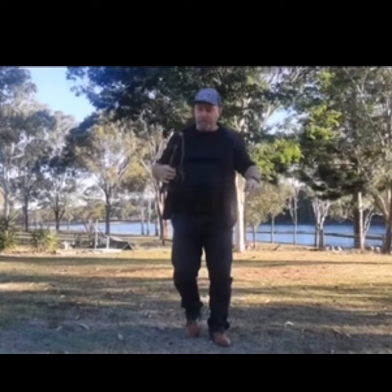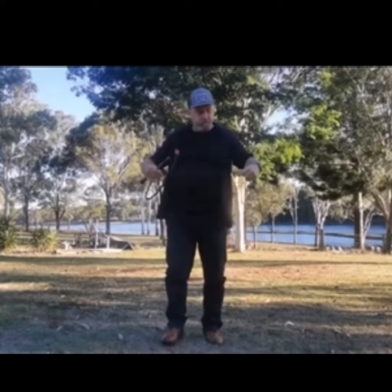Hi, I'm Scott here from Martin Outback. I've got our four foot leather stock whip here. I'm just going to show you how to do the basic crack.